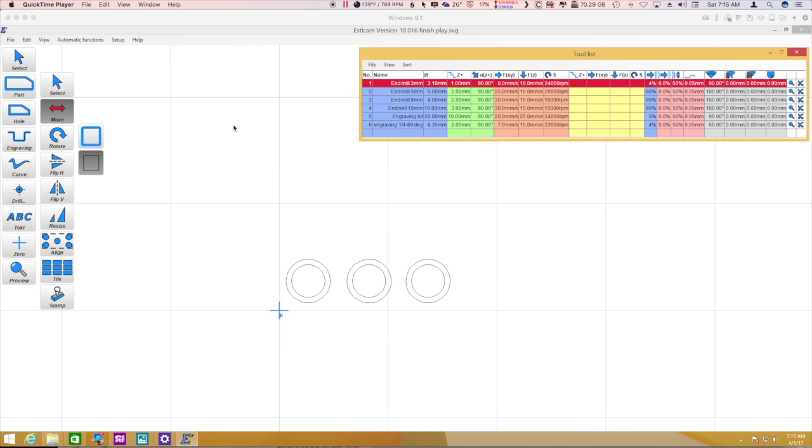So on to the show. After the lessons learned from the previous two videos, we're going to take a look at some finishing settings and see if we can figure out how those work. I've got three sets of doughnuts here in ESTL CAM. I'm going to pocket the center part and cut out the outer part. We'll use no finishing, some finishing, and maybe a little more finishing — we'll see how it goes.